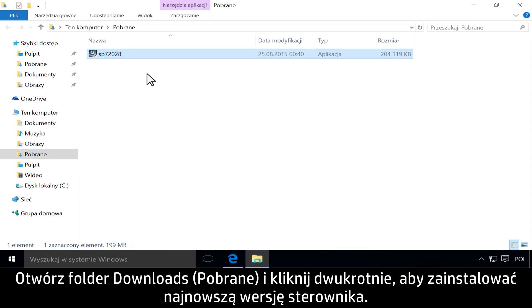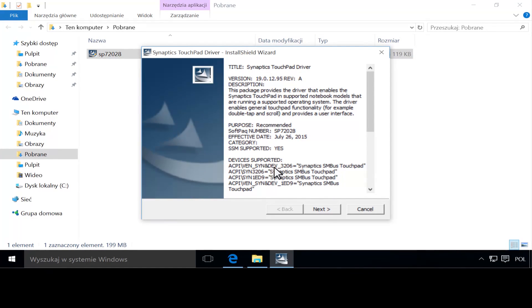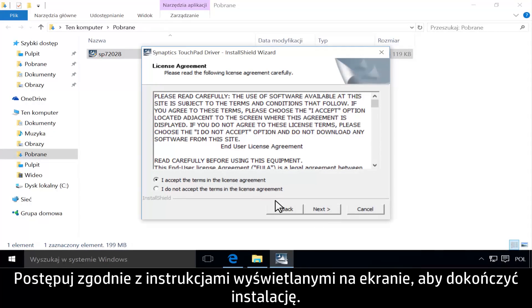Open the Downloads folder and double-click to install the latest driver. Follow the on-screen instructions to complete the installation.